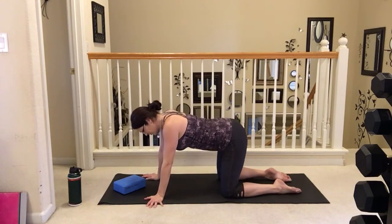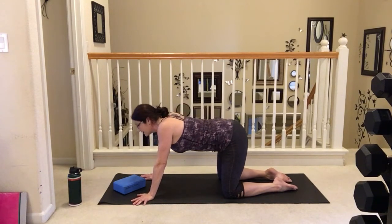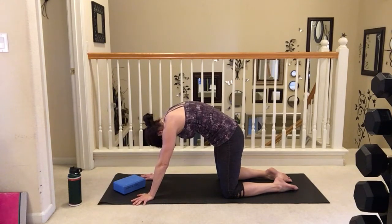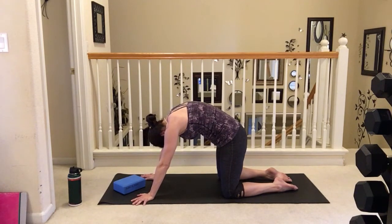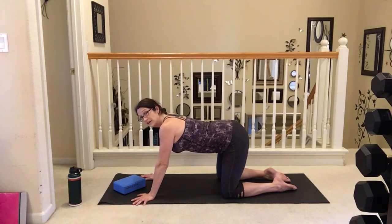We're going to bring ourselves on to all fours, taking it into some nice cats and cows, really stretching through that torso, inhaling it up and exhaling it out. Feeling that nice stretch, and finding ourselves back to that nice neutral position.